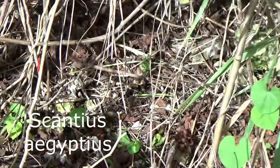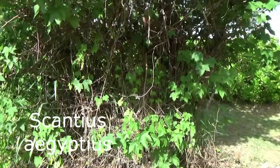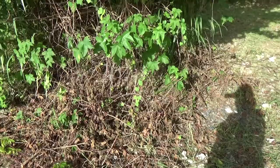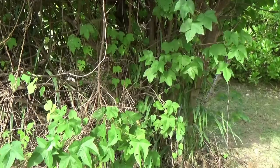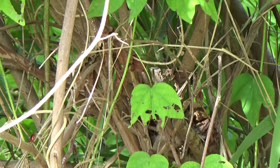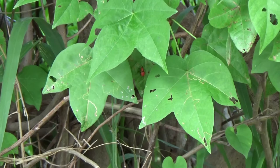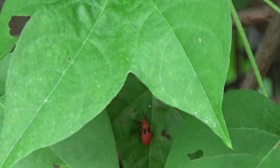This started out as a cotton plant but has developed into more than that. What they live on is the cotton that grows - you have the flower, then the bud, and from the bud you get the cotton. These things appeared once it started growing.